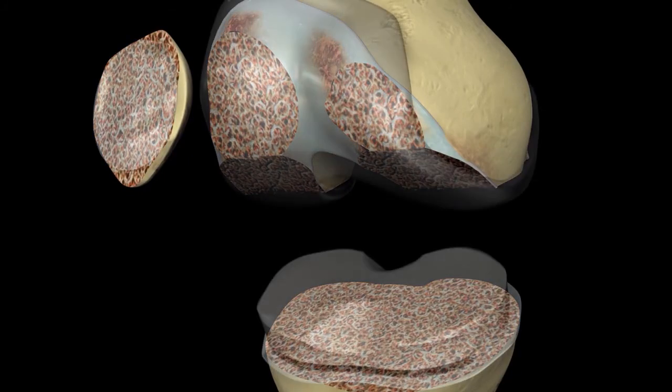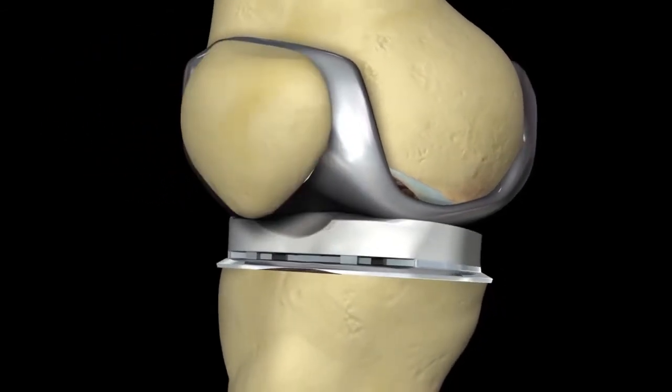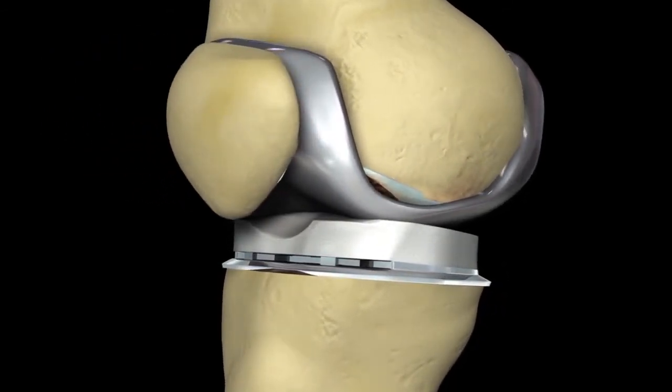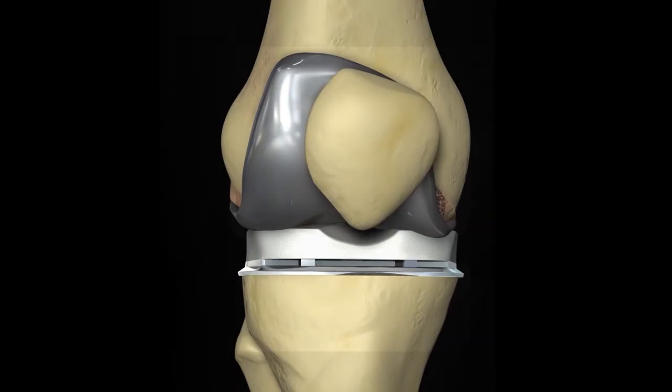For the patella or the kneecap, the backside of the kneecap is also trimmed, approximately 10 to 12 millimeters, and then it is resurfaced with a plastic button. So again, for the kneecap and thigh bone articulation, it's plastic on the backside of your kneecap against metal on the end of the thigh bone.